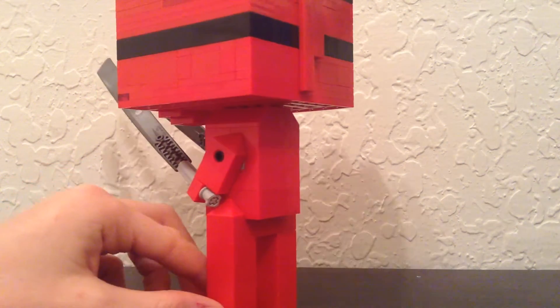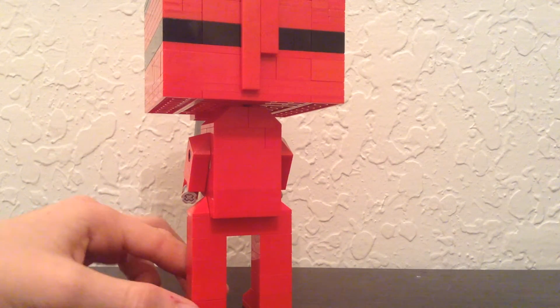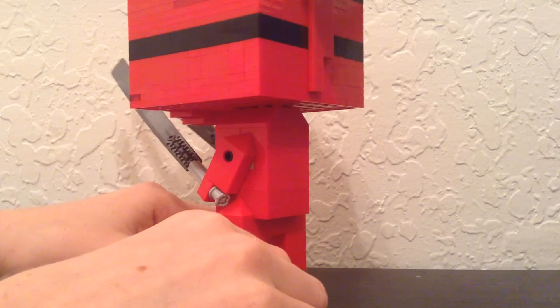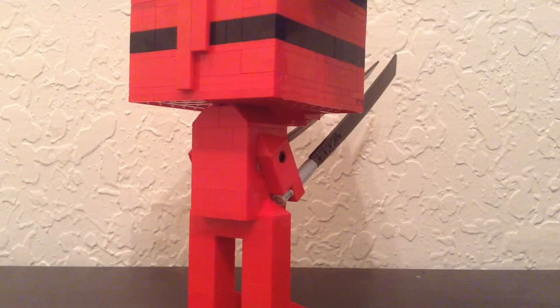It actually looks really good, especially how we did the — well, he did. He created the entire head and started with the head. I finished with the body. What I really like is how he used a sort of deep stone helmet mask, and I liked how we did the tie in the back.